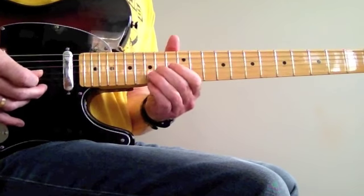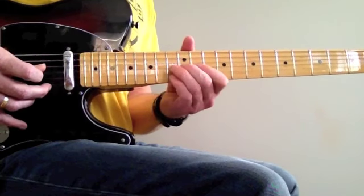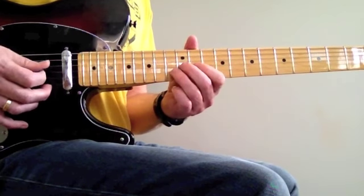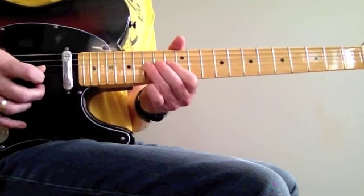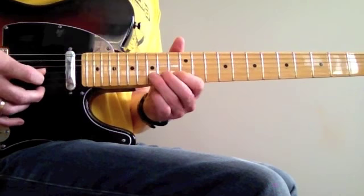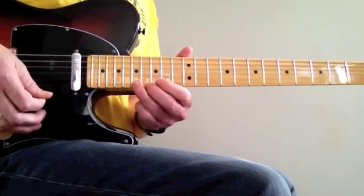C. A to the G. Sliding from the G to the A and the C. That's bending the D, playing it against the C.